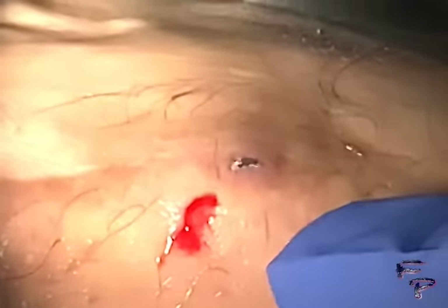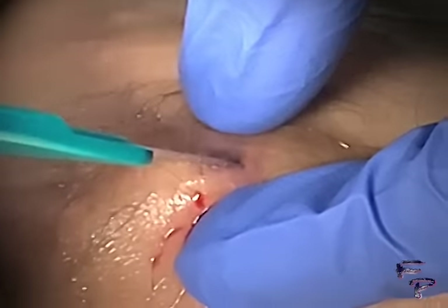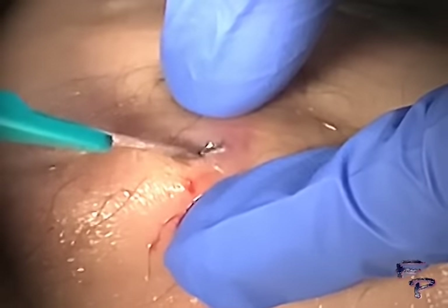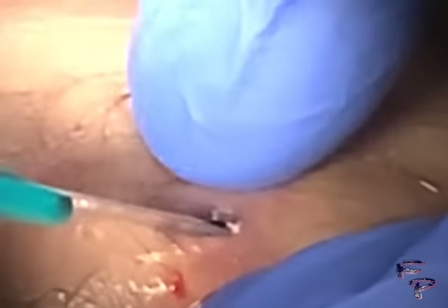I can proceed with using a number 15 blade and make a small incision on both sides of this object to assist with extraction — both proximally and distally. I make a small incision, and now I am able to use a curved hemostat.